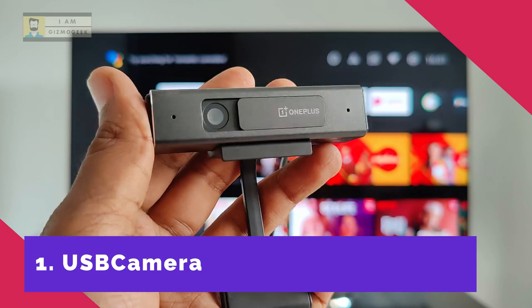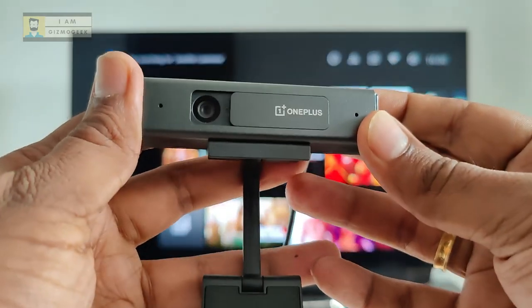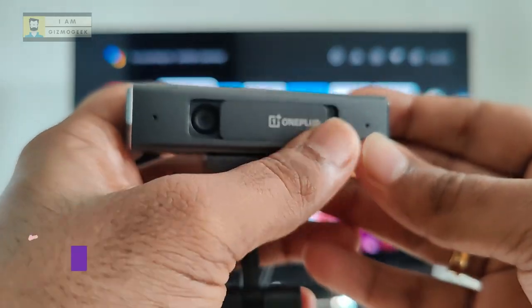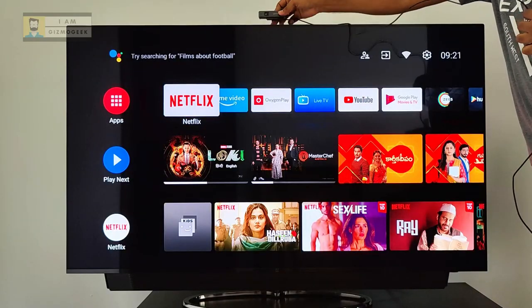If you have an Android TV running on Android TV version 9 or above, you can simply connect a USB web camera like this one and make video calls using the Google Duo app. This is the OnePlus TV camera that costs ₹2499, but there are other options too like the Mi TV camera. I will leave a link to the supported ones in the description.